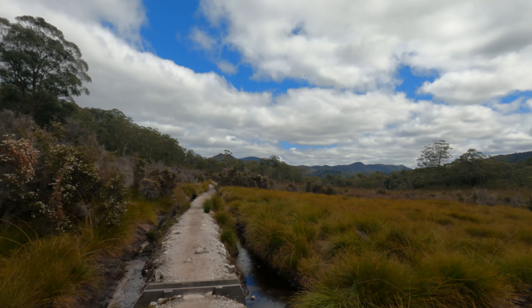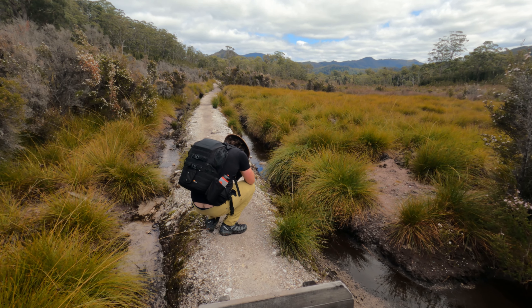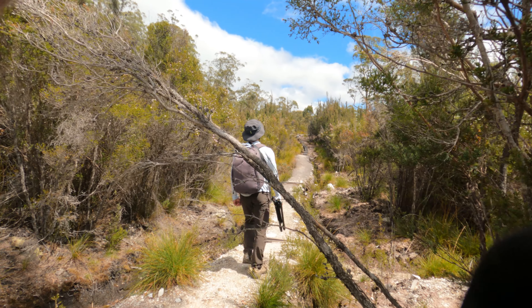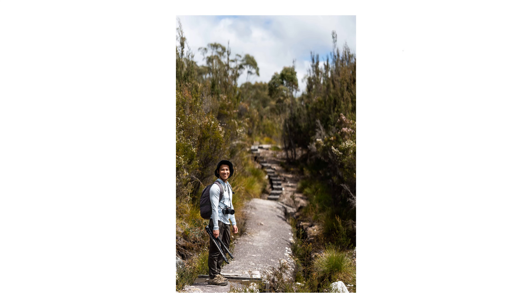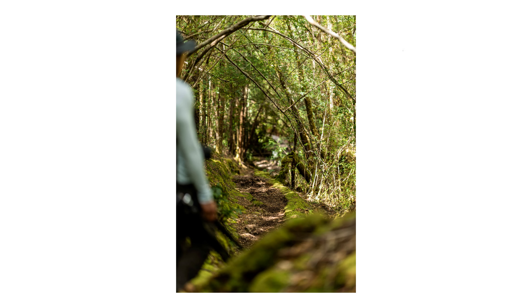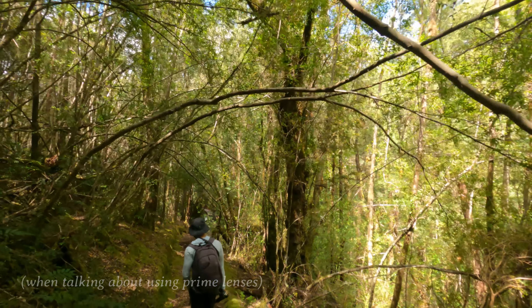So we're just coming across all this button grass. Let's see if we can get a picture — push through this. It's lovely. The 85 is so zoomed in. Your zoom is your legs — that's how I like to say it.